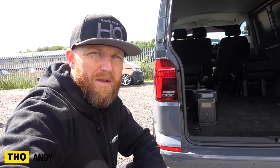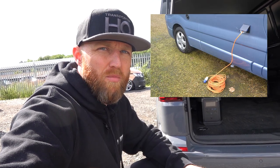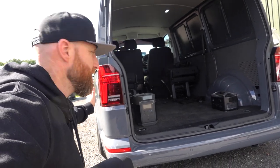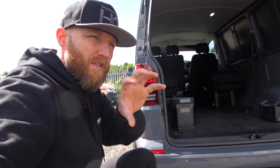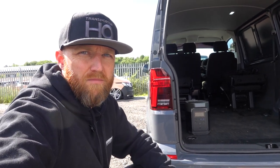I always think it's a real shame when you see a nicely converted camper van and there are all the different connection points down the side - electric hook-up points, water tank inlets, various things along the side of the vehicle that kind of break up the lovely clean lines of a transporter. We spend so much time picking nice wheels, putting sidebars on, making them look nice, then you see these great big black or white points along the side where you connect everything.